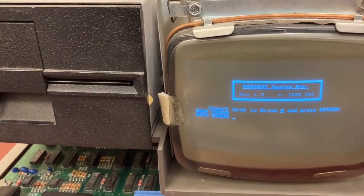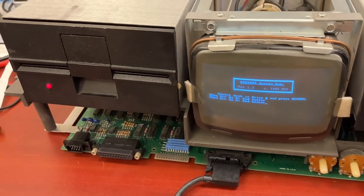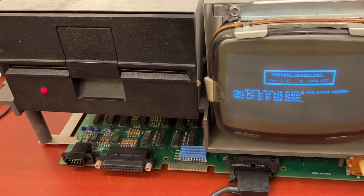Okay, we'll try the other disks. We just got bad sector error on disk two and three. Disk three is in there, and yep, bad sector.